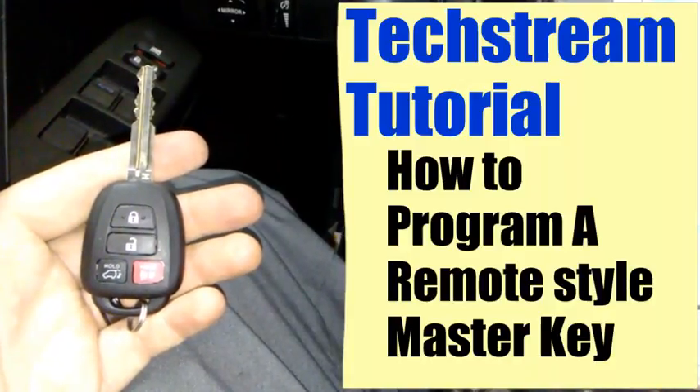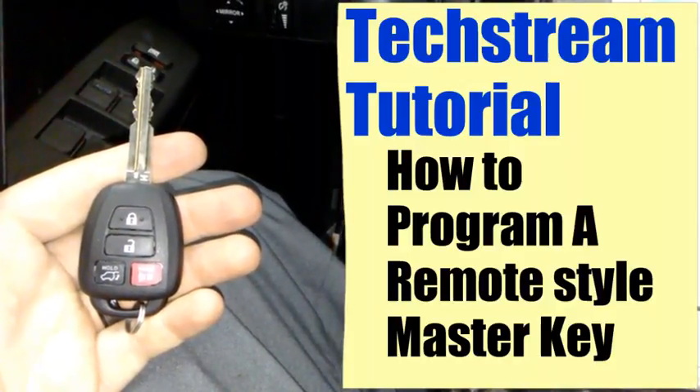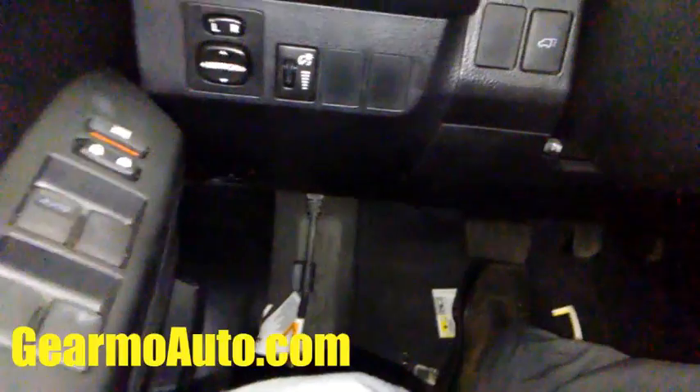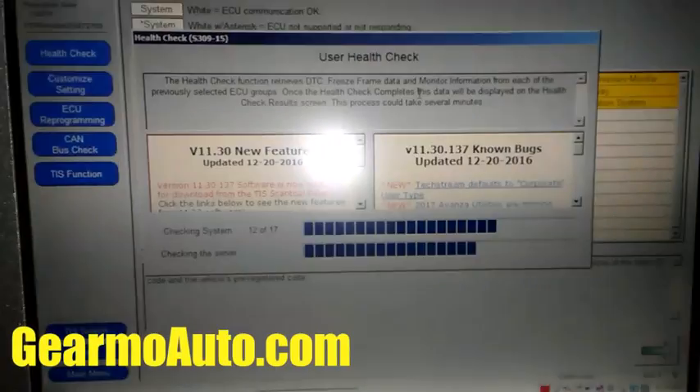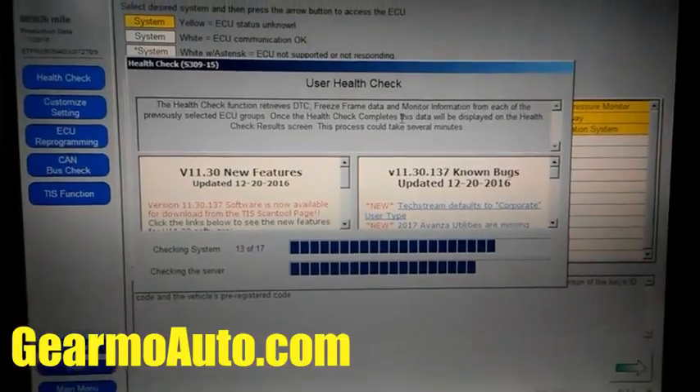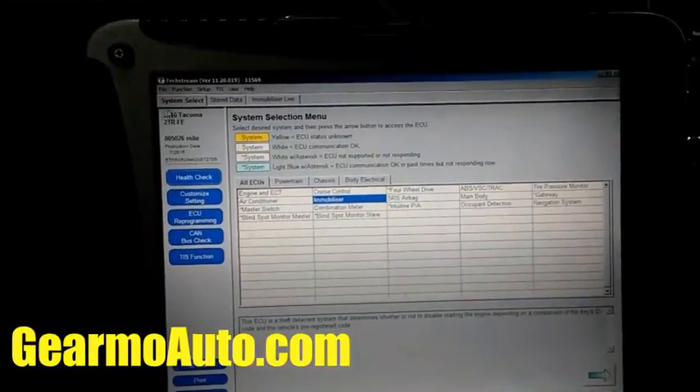Hey, what's up guys, this is Guillermo. This is a Techstream tutorial on how to program a remote style master key — the key that has the buttons for the wireless doors and the rear hatch. I've got my Techstream hooked up, it's loading up right now and I'm connecting to the vehicle.